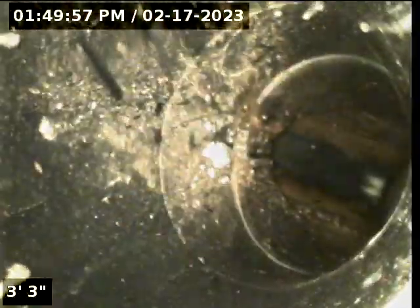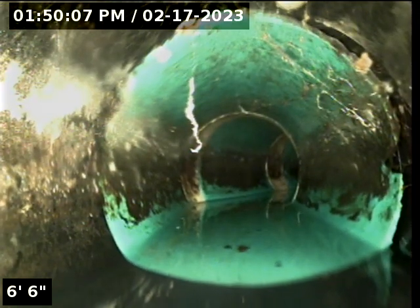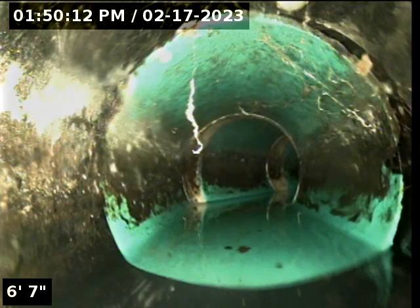We have a lot of root intrusions in this waistline. Here's our connection point, and here's where we transition from black plastic to green plastic at about six and a half feet.